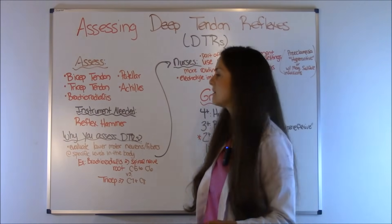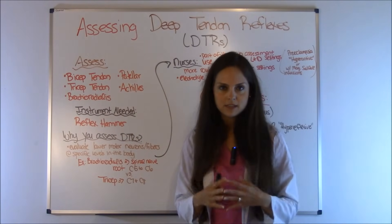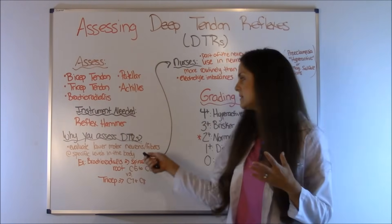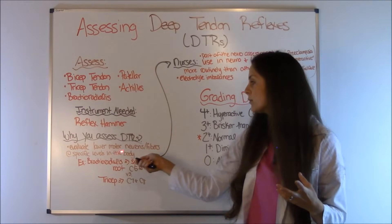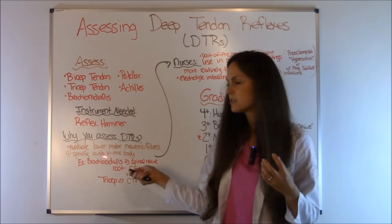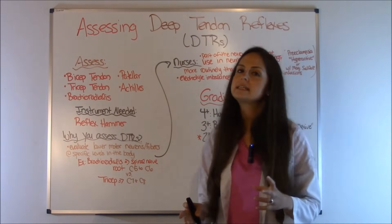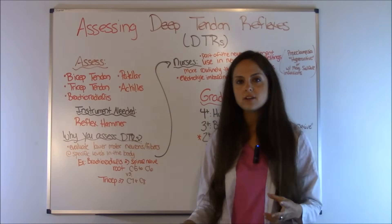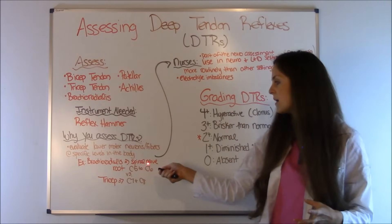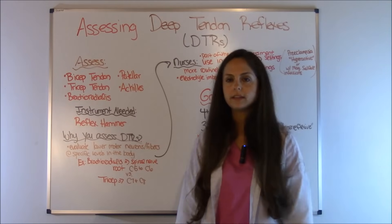So you may be asking yourself, what is the purpose — why do we even assess the deep tendon reflexes? Well, the deep tendon reflexes help us to evaluate the lower motor neuron fibers at specific levels in the body. For example, when you take your reflex hammer and assess the brachioradialis tendon, this tells us how the spinal nerve root C5 to C6 is working — is it working appropriately?